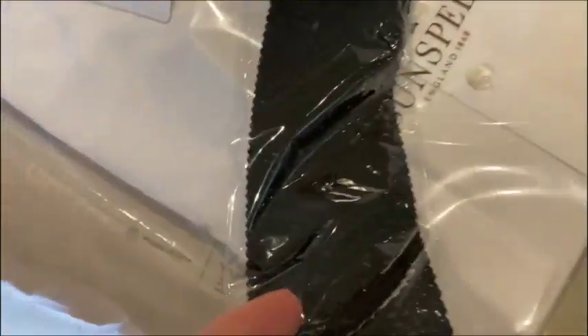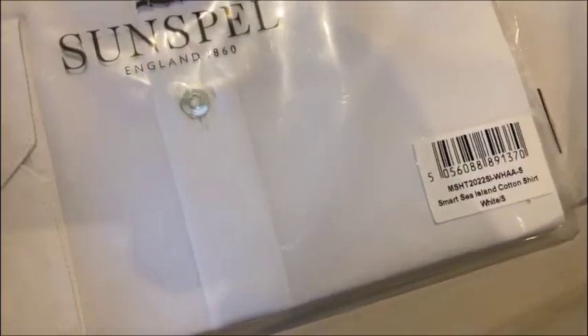I got sent this along with a silk knitted tie — lovely stuff. This is how it will come; this is what you can expect when you undo the box. There's the emblem there, label there.